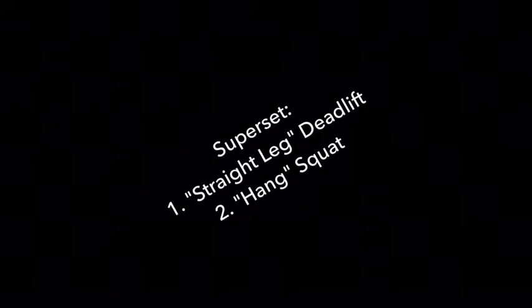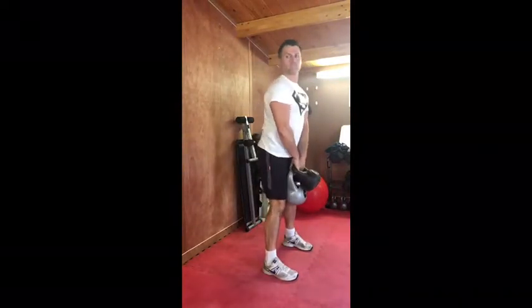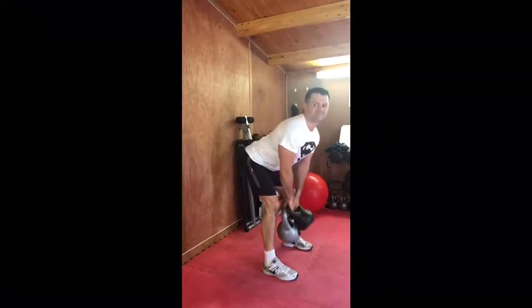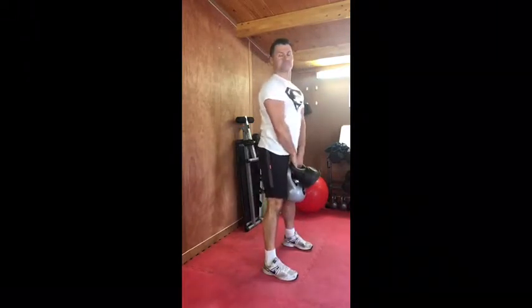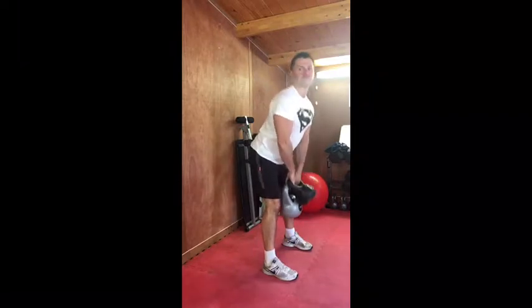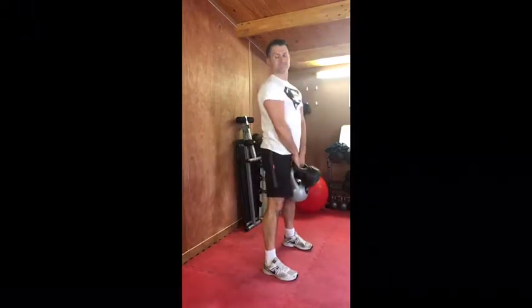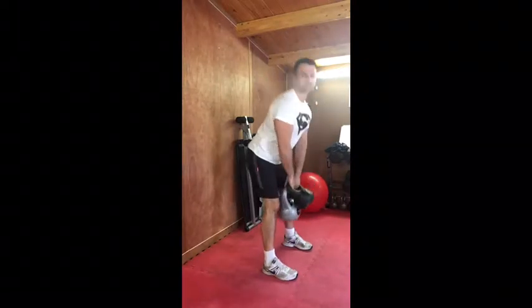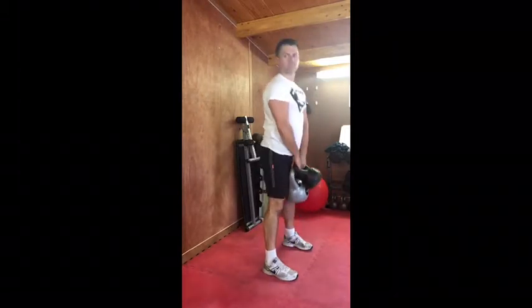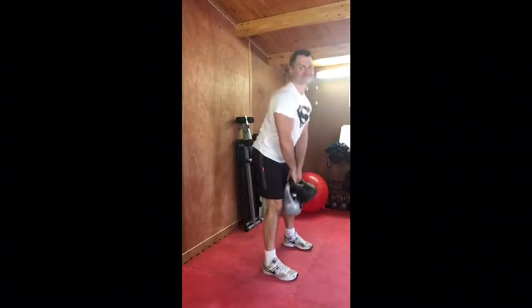Our first superset will be a straight leg deadlift and a hang squat. So here we go — this is a straight leg deadlift. Back straight, head up, feet are square, knees are soft, and we're going to hip hinge back — stick your glutes out towards the back until you can't lean over any further without bending your back. Then drive back up through the glutes, keeping the back straight. I'm using two kettlebells, but you can do this with a resistance band placed under your feet, pulling up both handles in the center.